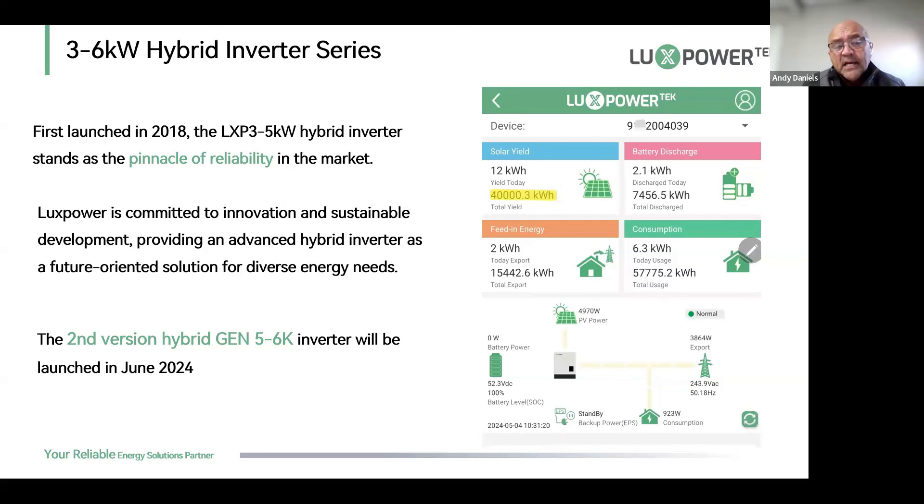From our SNA6000 upwards — the new Gen machines in the 6, 7, 8, 10, and 12 kilowatt range — all support this grid-tied mode. I'll also talk about what products we have in our range at the end of today's session, just to give you a reminder of what we do have.